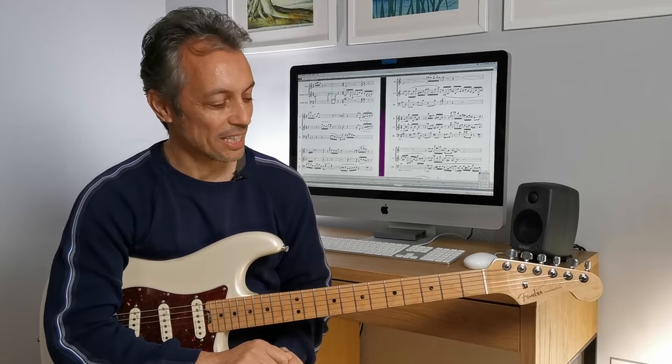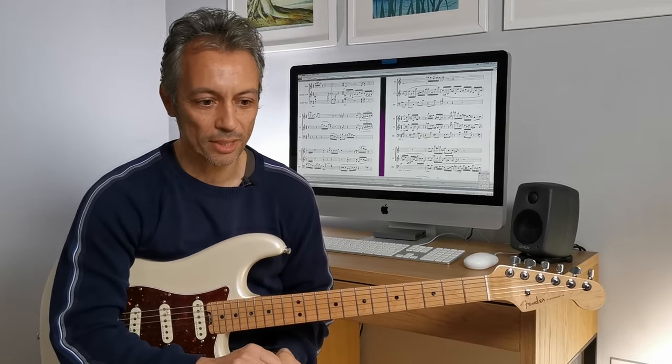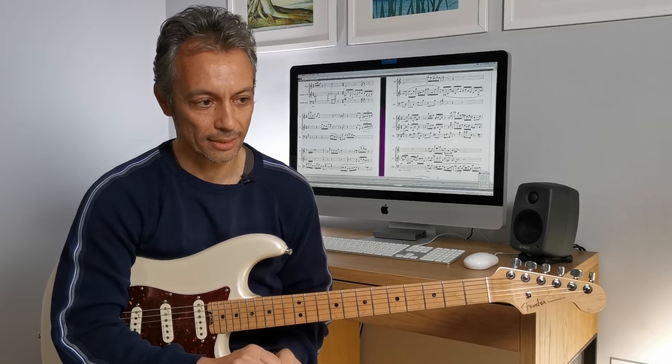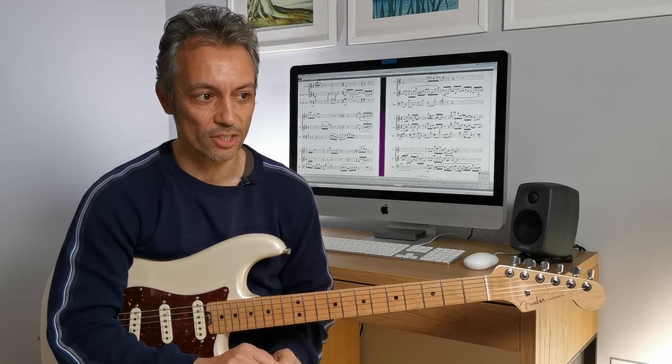Hi, it's Shannon Haspel here. In this video I'm going to go through the Attitude song by Steve Vai and how I approached it as a single guitar piece. Not very easy, quite challenging in fact.